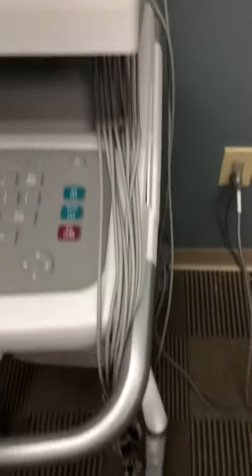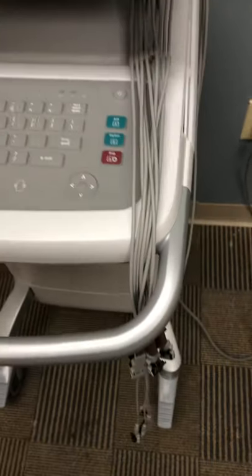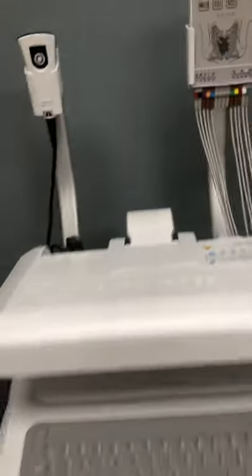The leads themselves are too long and they drag on the floor, so just throw them over the handle so they don't drag on the floor and potentially get ruined. Up top, there's also a barcode scanner that you can use to scan your patient's wristband when you get to that part of getting your EKG.